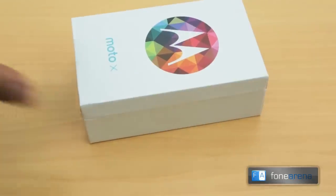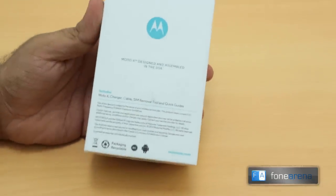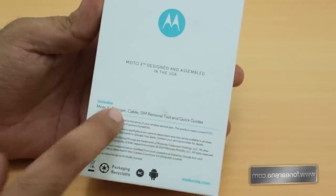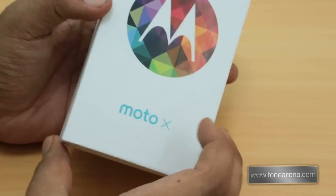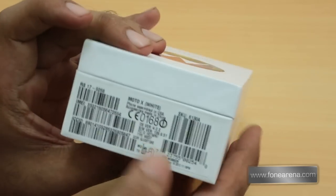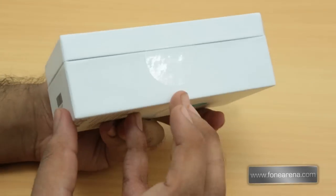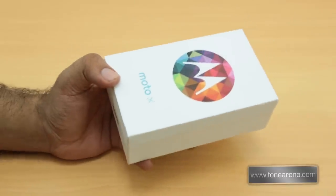This is a really new approach and philosophy the company is taking. This is one of the first Motorola phones which is going to be designed and assembled in the US. This is the retail package for, I think, AT&T. It doesn't say AT&T anywhere but seems like it's made for AT&T in the US.